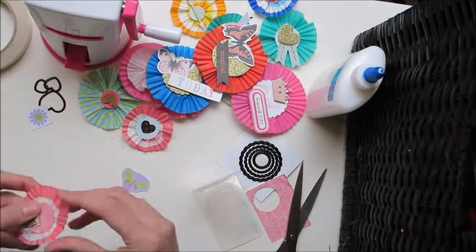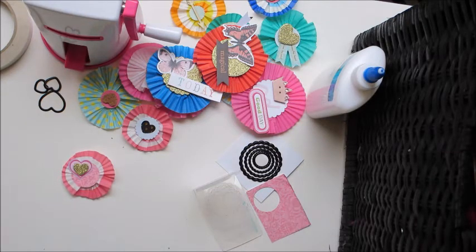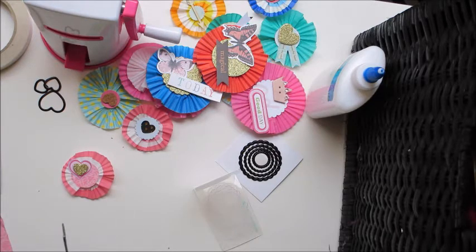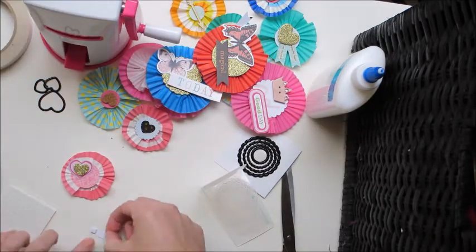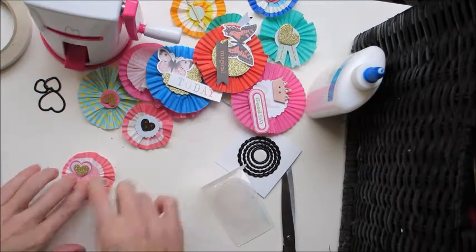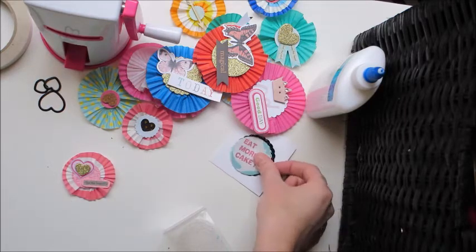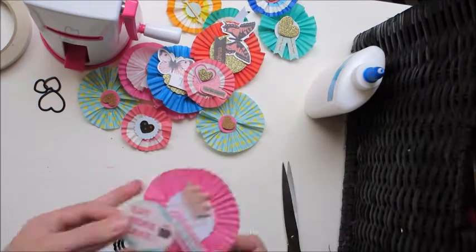Just fiddling around with the edges to make sure it sticks on nicely, and I'm going to pop a little gold heart on top of the other heart. I love using the patty pans to make these pinwheels because I don't have a scoring board at home - so this way I don't have to make sure each of the folds are perfect because they're already done, which is just amazing. I don't have tiny word stamps, so here I'm cutting up a sentence off one of those stickers to use, and I've backed it onto the same colour as the circle. I was just really happy with being able to finally use those stickers by cutting them up a little bit.